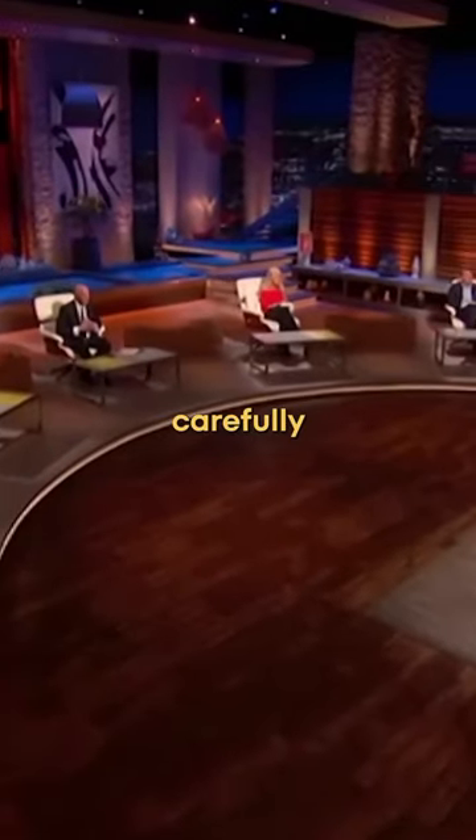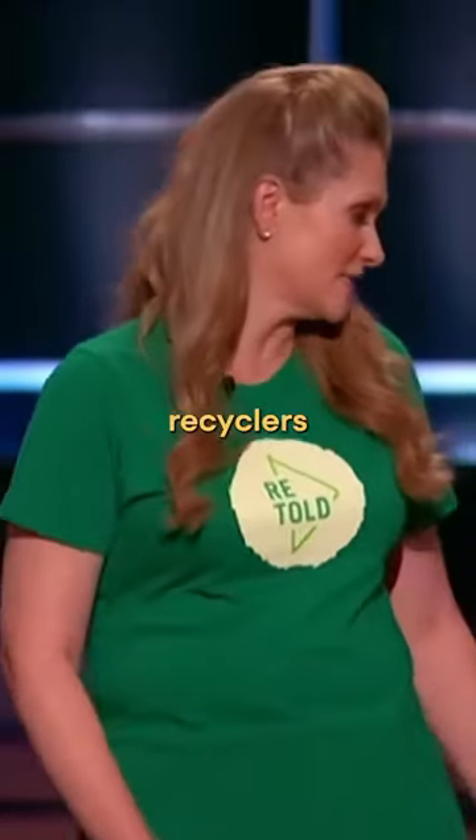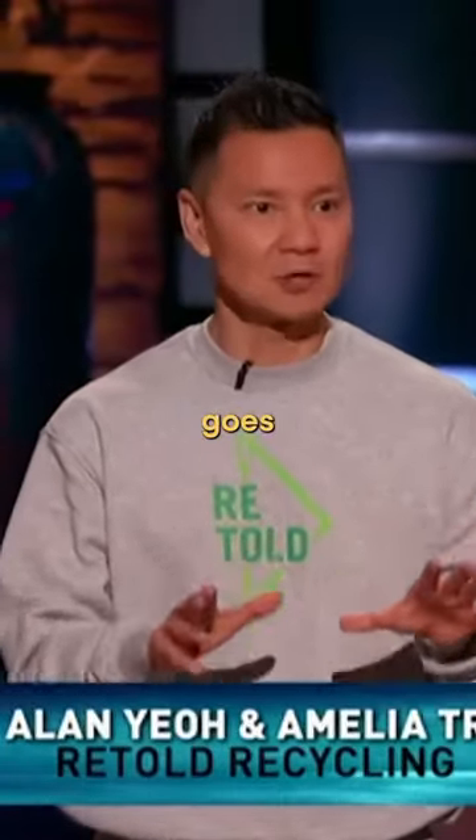Your items are carefully sorted before going to thrift stores, upcyclers, and also textile recyclers. They'll break down your unwanted items into a pulp, so you can feel really good knowing that nothing goes to landfill.